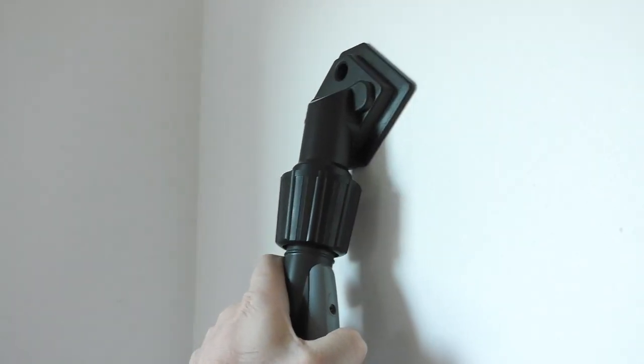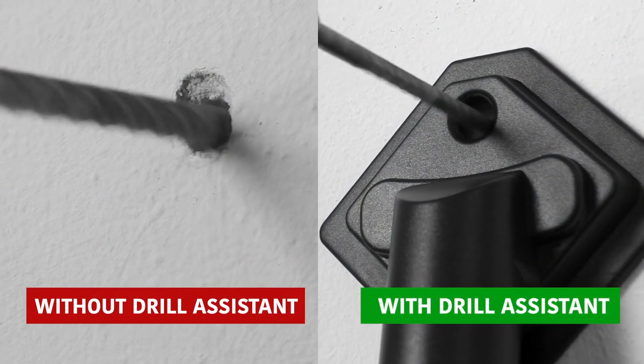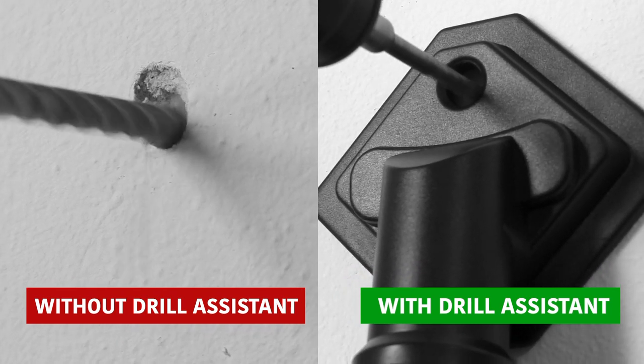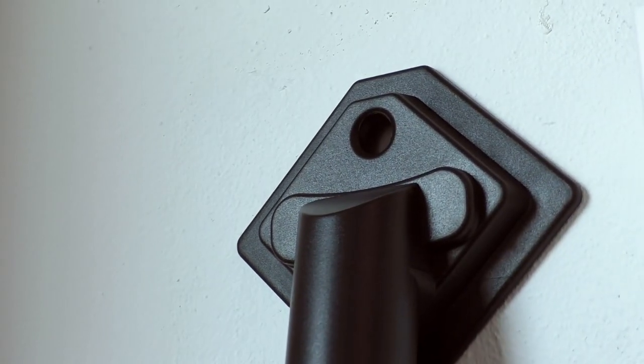The use of this accessory is really easy, as in both domestic and professional use it allows you to work without the help of another person. In fact, the drill assistant adheres perfectly to the wall and, thanks to the suction power of the vacuum cleaner, it allows you to work without hands.